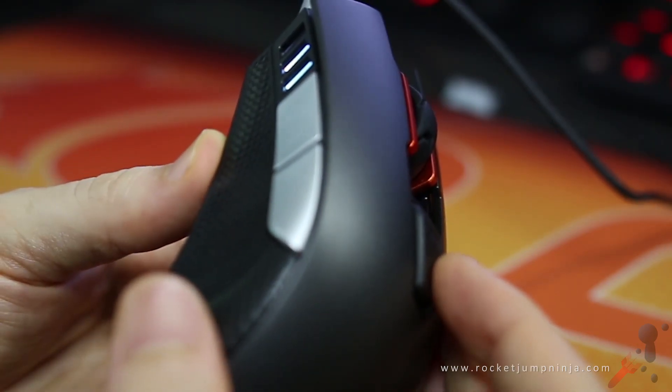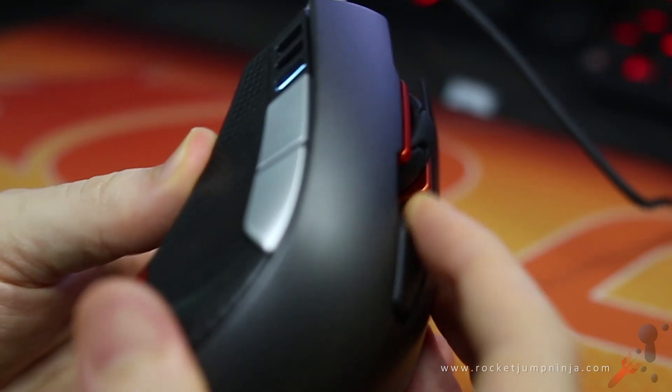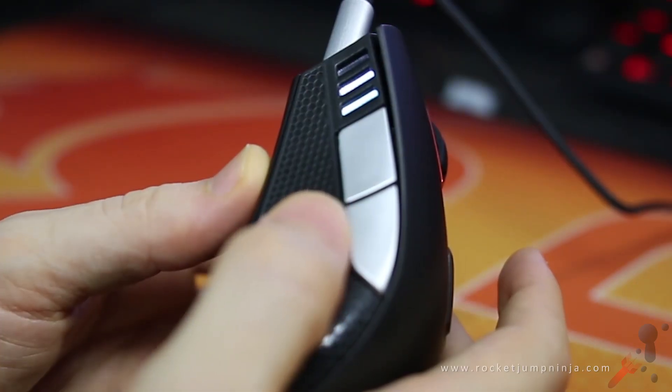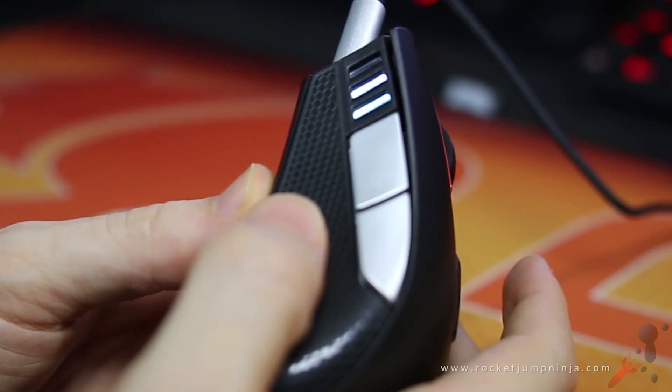The DPI button has a unique design to prevent accidental clicks, so you need to pull it in towards you to activate it. The side buttons are well placed and a generous size, with good tactile feedback and a low amount of travel.